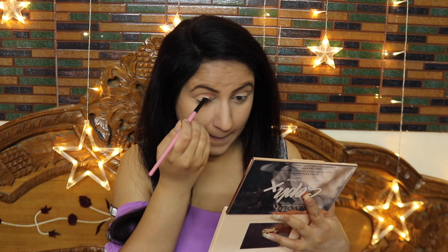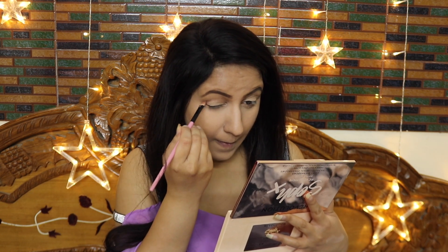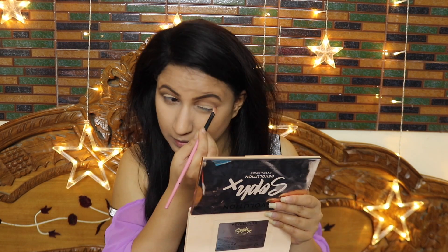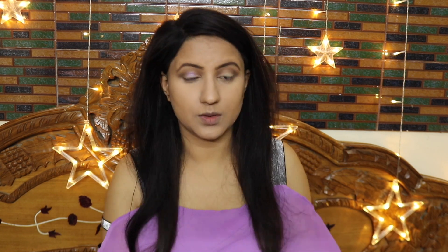For eyeshadow, I have mixed brown shades and set my transition line with a brush, then used a blending brush to create good depth. I then applied a little more brown shade to the outer V area. After that, I am taking just a little bit of black — not much — and blending it in the outer V. We need to blend into the transition line so that the outer V creates depth. Don't take too much black or it will create a heavy smokey effect.